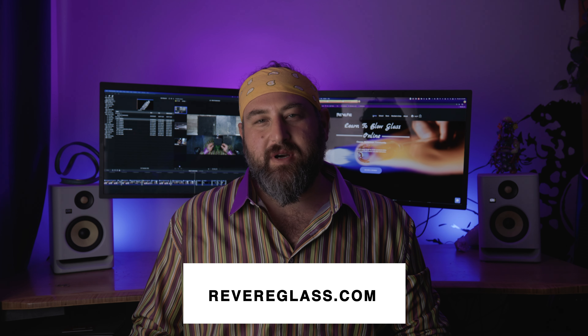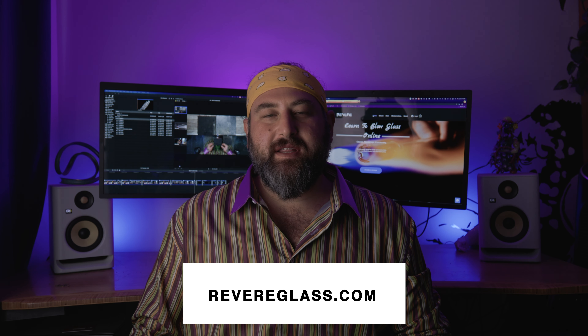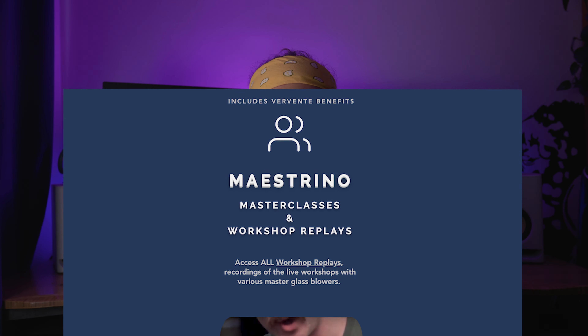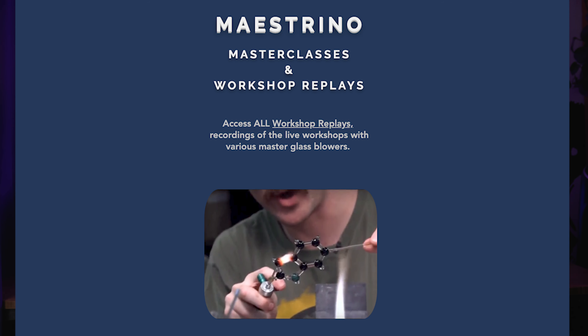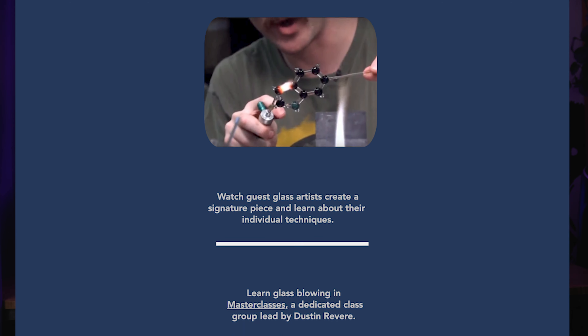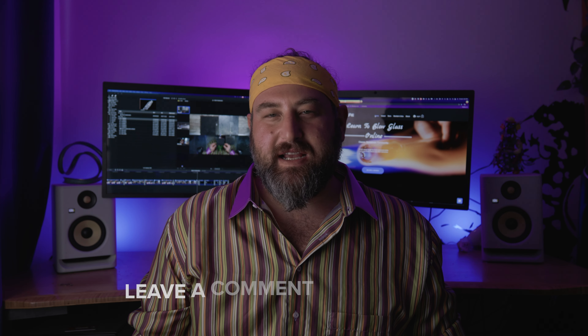Go to revereglass.com, join the online community, and I'll be able to be there to help you one-on-one with your work. In each of the how-to-blow-glass videos, I'm going to be giving away a one month free trial to the mentorship subscription level at revereglass.com. If you'd like to be part of the community or just want to comment in general, please leave something on the video — we'll check it out and one of you will win a free mentorship for a month.